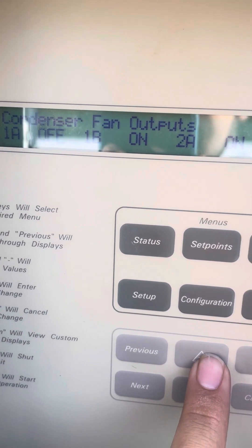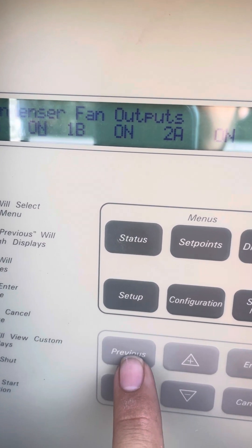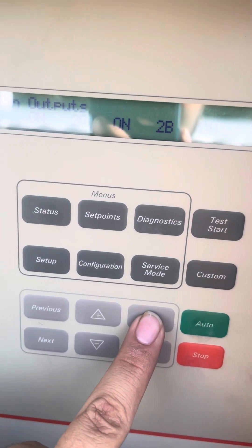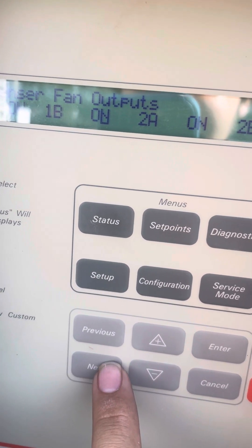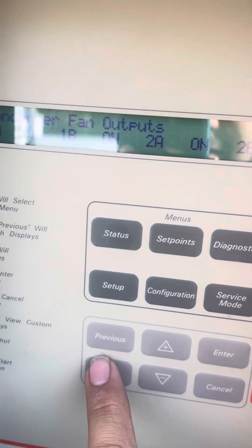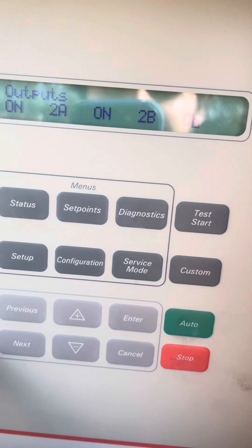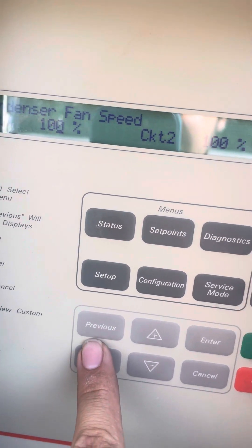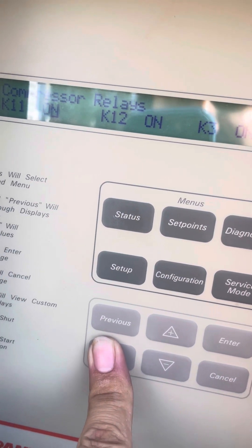Set it how you want. Do next, next, next — enter. You can do next and enter the next one. Next, next — so these are all the condenser fans for circuit one. Enter, next. Condenser fan speeds at 100%, compressor relays.